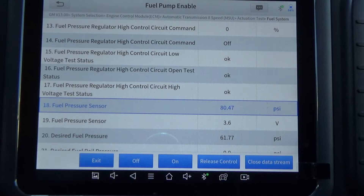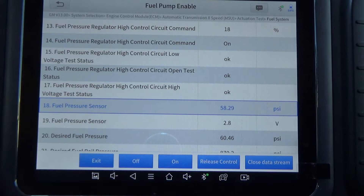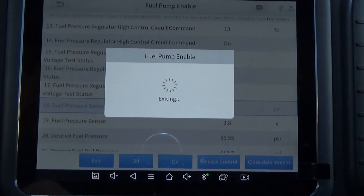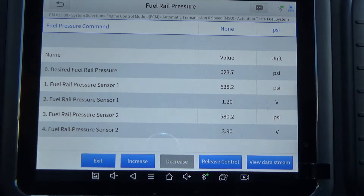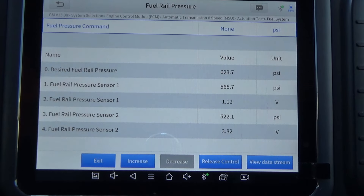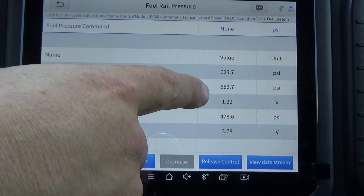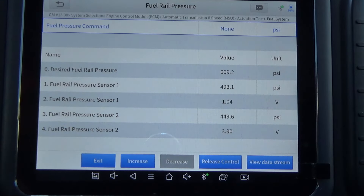The next step is with the engine idling — so I'm going to start the vehicle — verify that the scan tool Fuel Rail Pressure Sensor 1 parameter is between 276 and 725 PSI. I'm going to exit out and hit Fuel Rail Pressure. This actually has both sensors, but we'll be able to see what they are. And we've got it fluctuating anywhere from 500 to almost 700 PSI, so we're definitely good there.